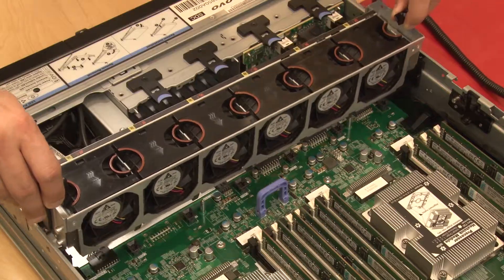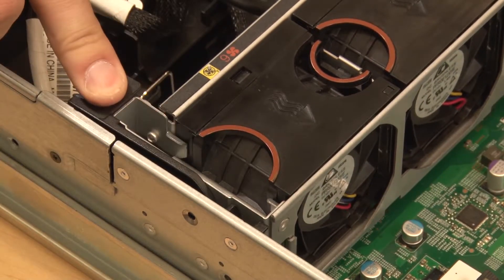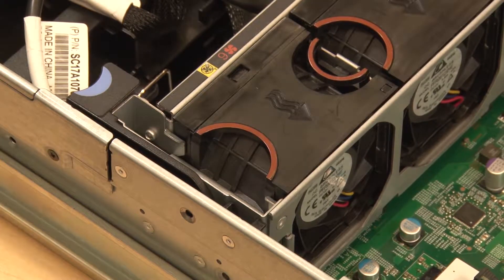Lower the system fan cage straight down into the chassis. Rotate and lower the system fan cage levers toward the front of the server to secure the cage.